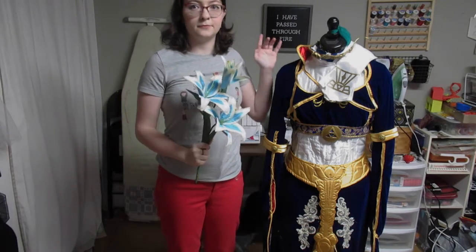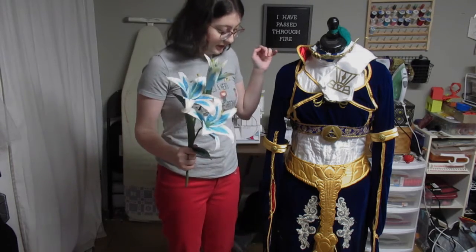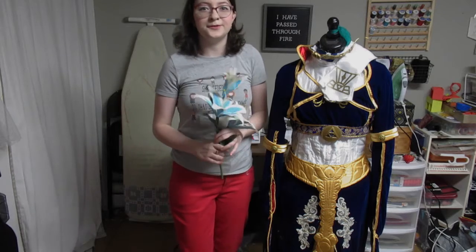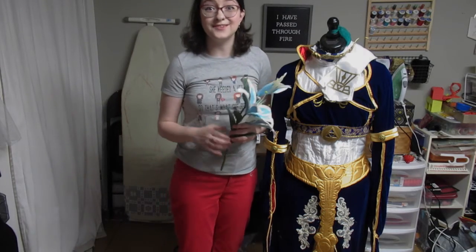So this is my full Royal Zelda cosplay. If you have any questions about anything else on the costume, please let me know in the comments — I would love to answer any and all questions. Thank you so much for watching!